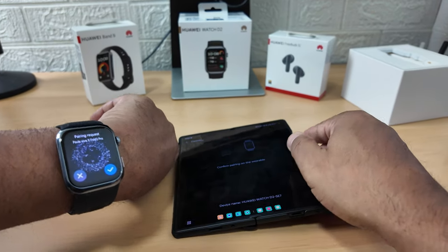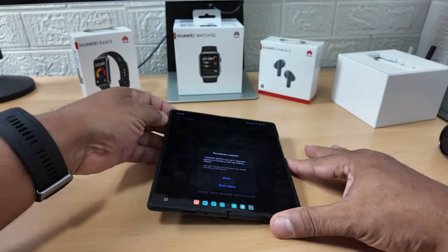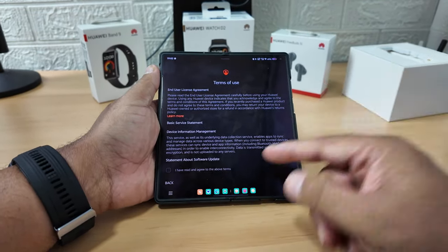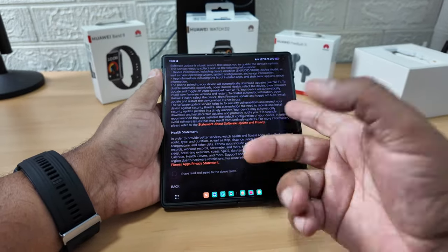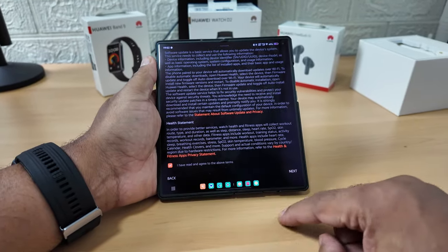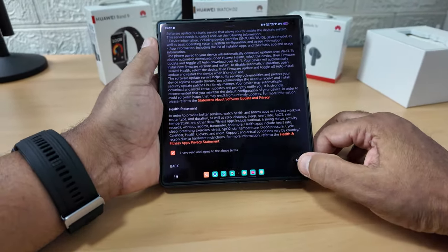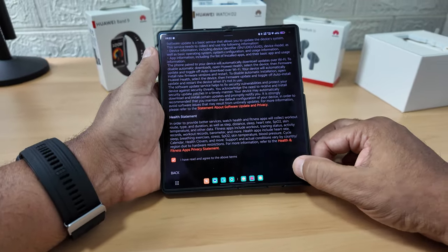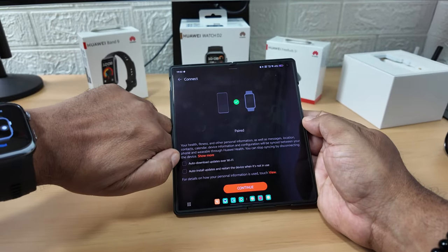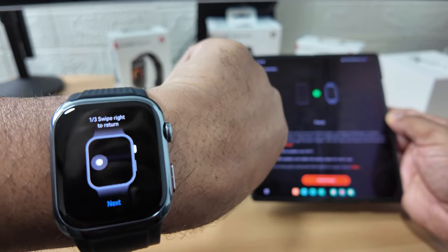It's connecting and I'm going to allow. Now it says there's a pairing request, so I'll press yes. This is a Chinese phone so it's always going to ask you to allow things. It's gone straight through. I'm just going to agree - there's nothing much more I can do. And it's paired - as you can see it says paired.